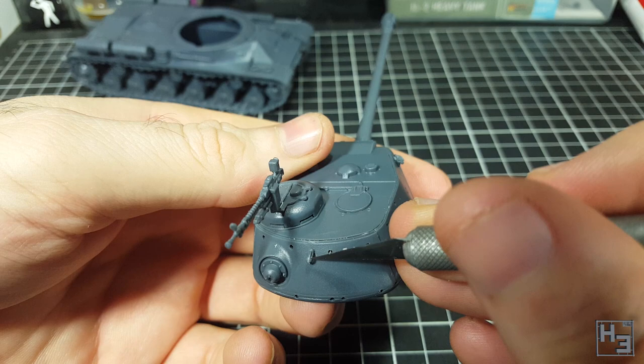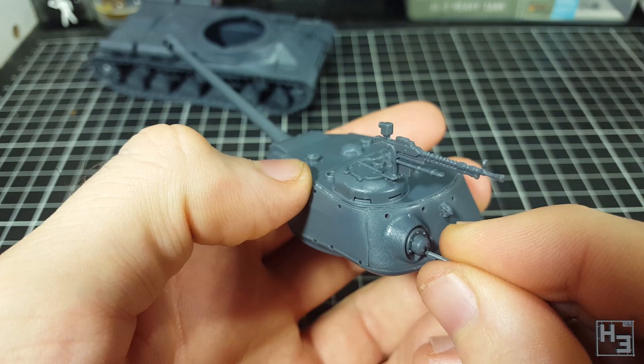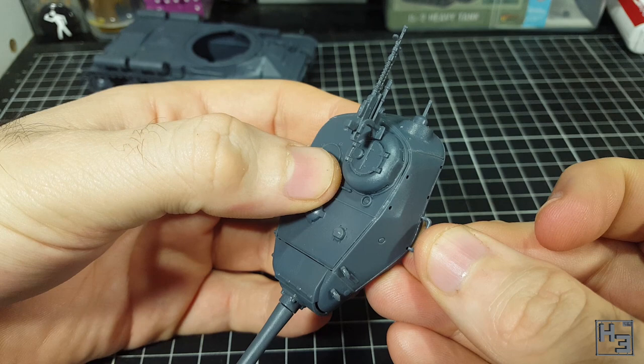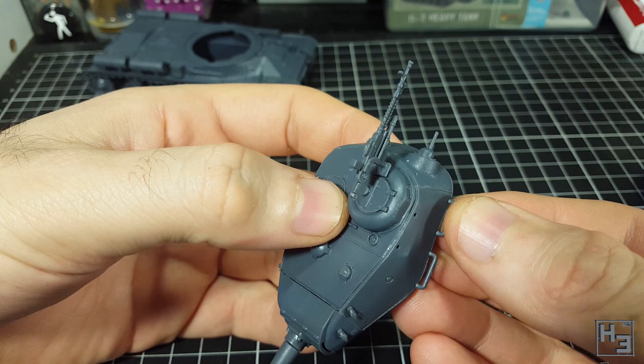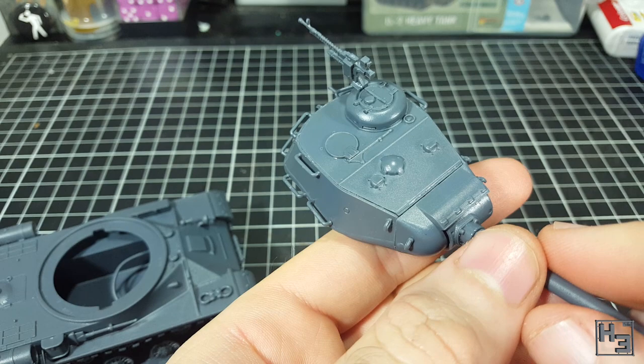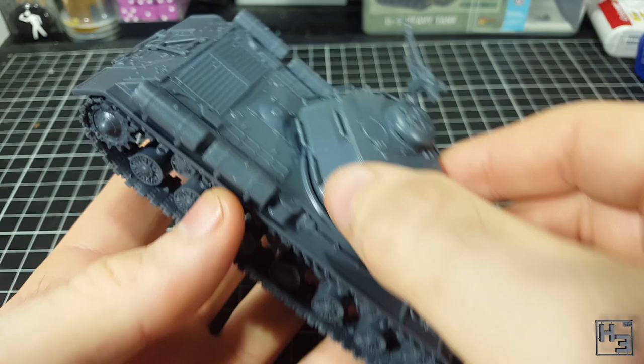The machine gun on the turret rear glues in with no issues — surprisingly enough, it actually looks pretty good. To finish the build I put on some hand railings. Be careful when removing these from the sprue — there are no spares, so good luck if one goes flying. These are actually not that bad; I was even able to put them into place without tweezers. They fit nicely and look quite good, not too chunky, though they could probably get broken quite easily so do be careful. The turret locks into place very easily and that's the plastic IS-2 from Warlord and Italeri complete.